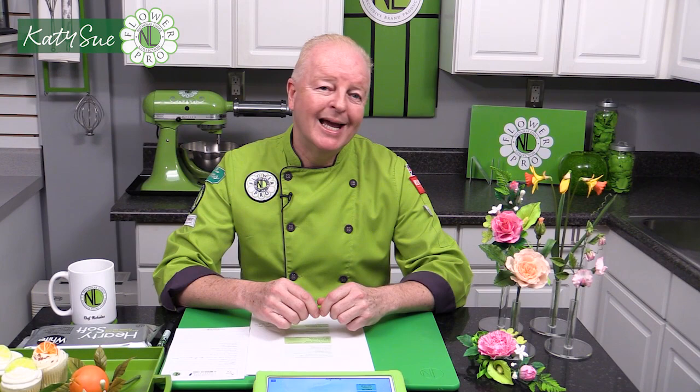Monthly membership gives you access to the members-only Facebook group — this is a private group, only accessed by people in this club, so it's very exclusive. We'll have lots of different options including live Q&As by myself and my global team of ambassadors and design team, covering all different types of subjects related mostly to floral.